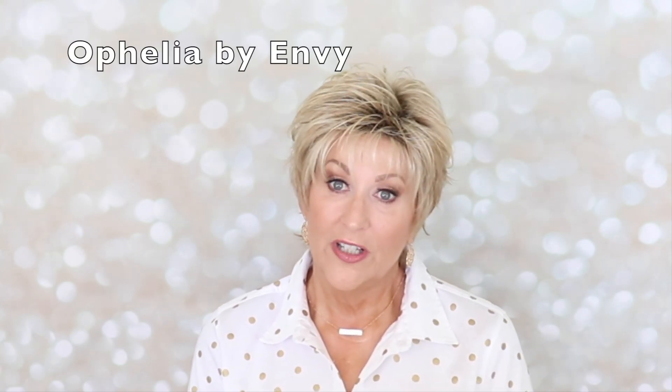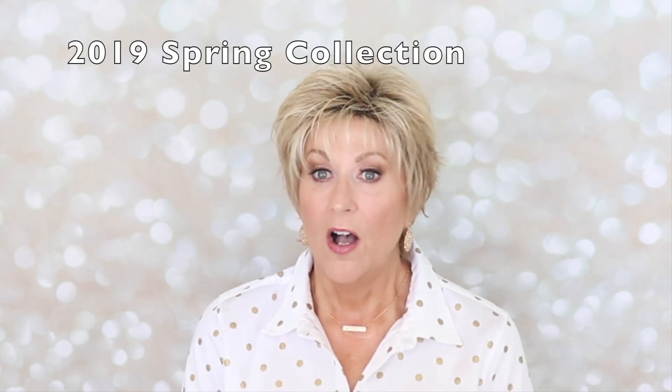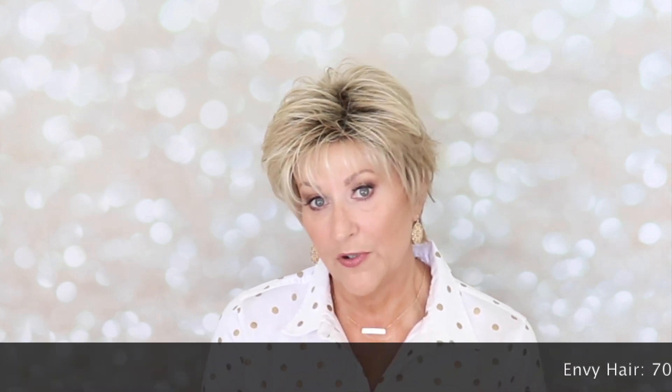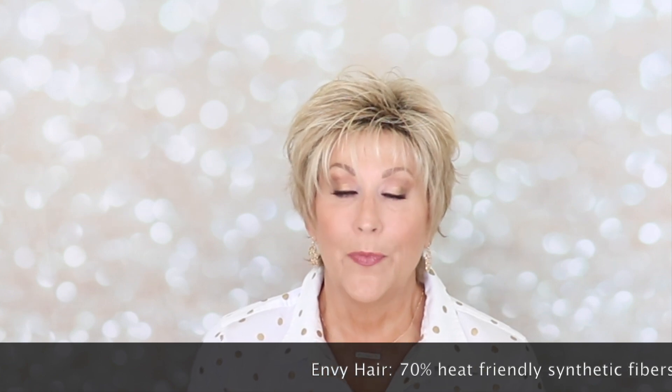Envy's Ophelia in Sparkling Champagne is part of the 2019 spring collection. All the wigs in the 2019 spring collection for Envy are made of Envy hair, and that is 70% heat-friendly fibers and 30% human hair. I love it — it's the best of both worlds.